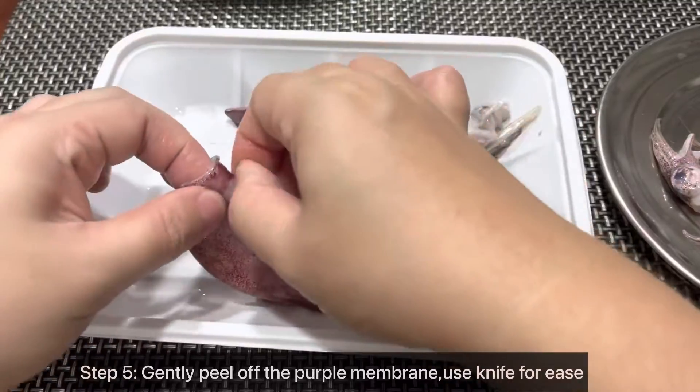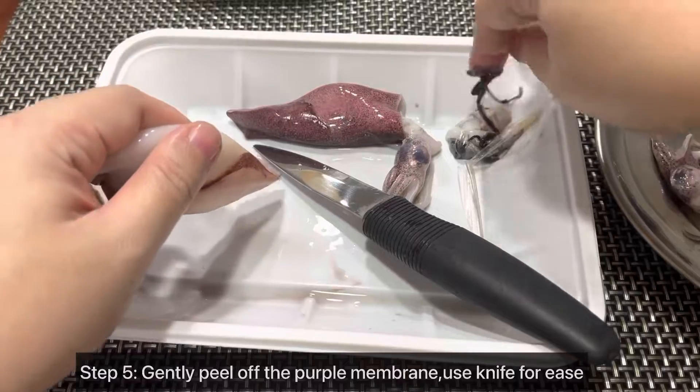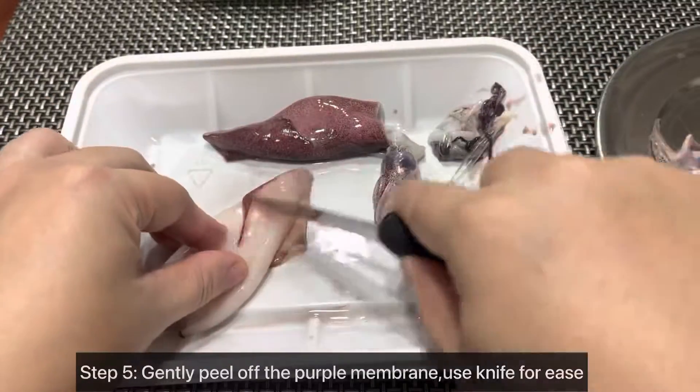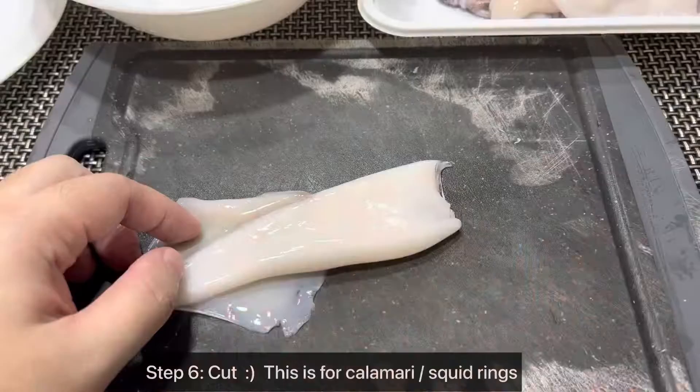Step 5: Gently peel off the purple membrane. You can use a knife for ease.